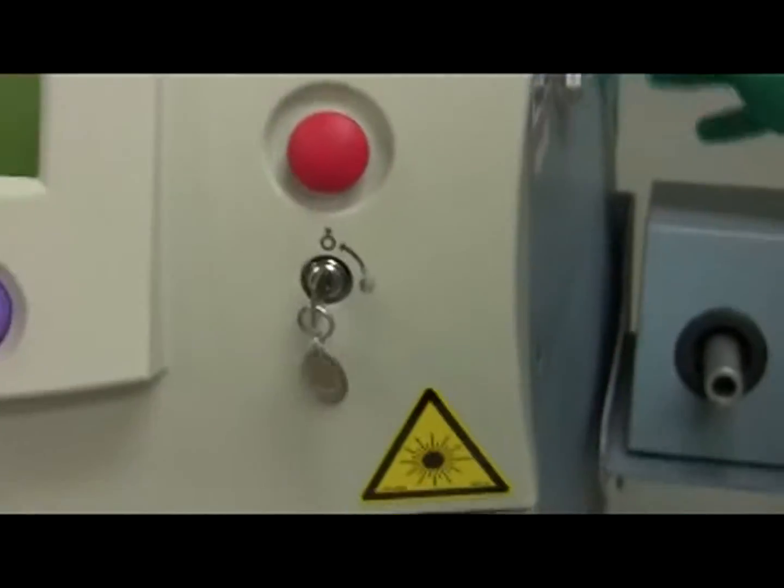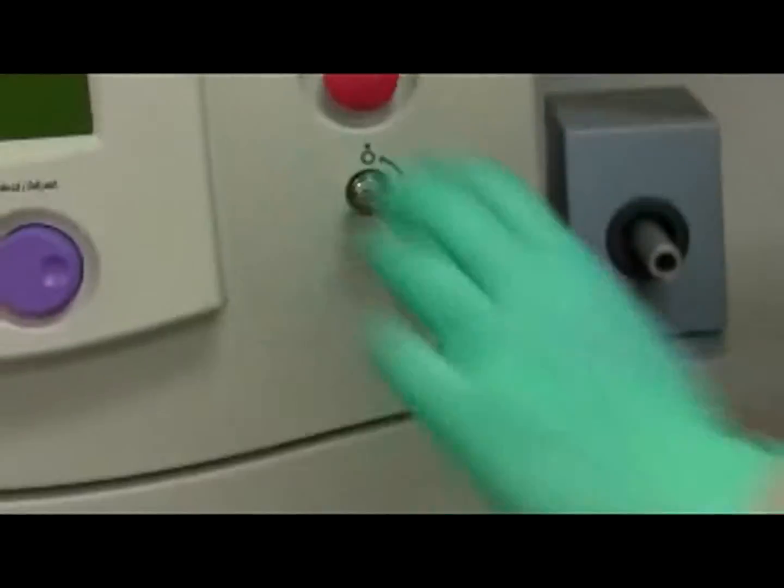Turn on the laser by turning the key at the front of the machine clockwise to the circle with the dot inside. If the power does not turn on, make sure the machine is plugged in.